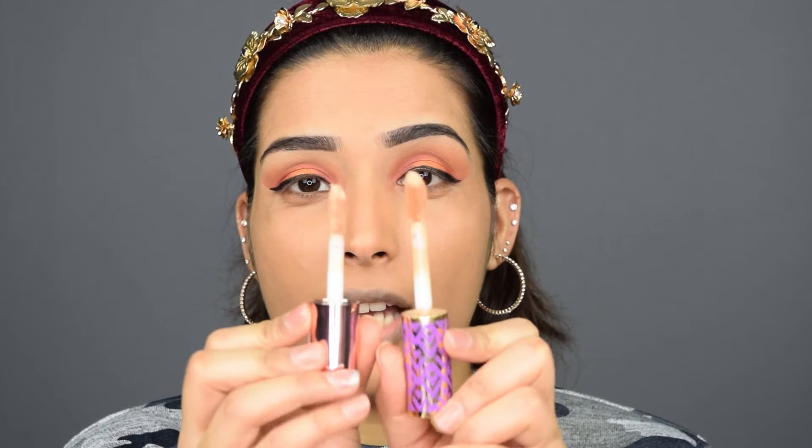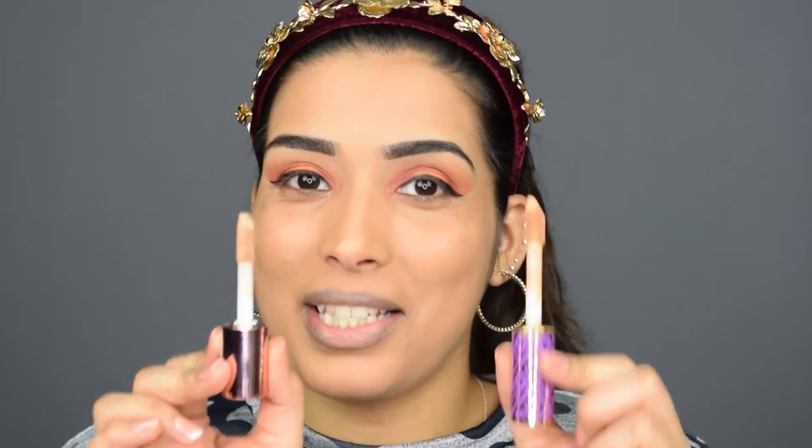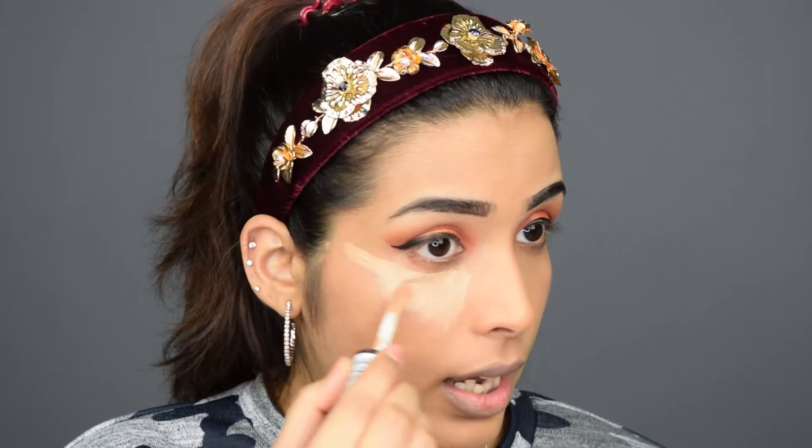So on my right side I am going to use Tarte Shape Tape Concealer and the shade I am in is C10. If we look at the applicators of both, they are pretty similar — it's just that this one is a bit smaller when compared to Tarte Shape Tape. So that is one similarity both concealers have: almost similar applicators. This is actually quite a thick concealer, so this is going to be probably very full coverage. I am going to take a beauty blender to blend this out — it actually blends really well.